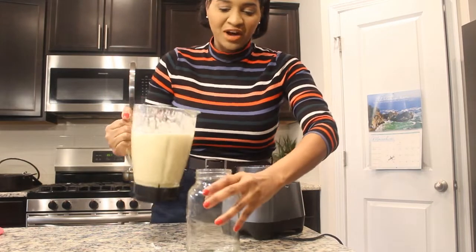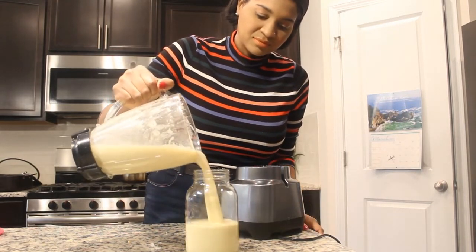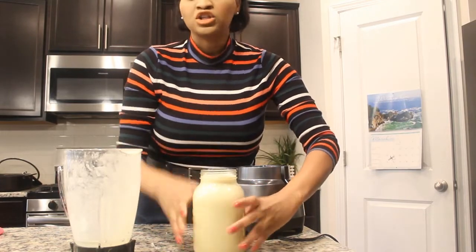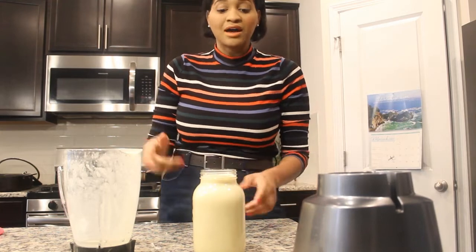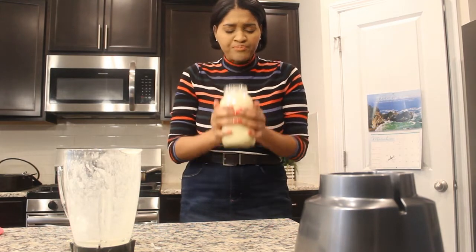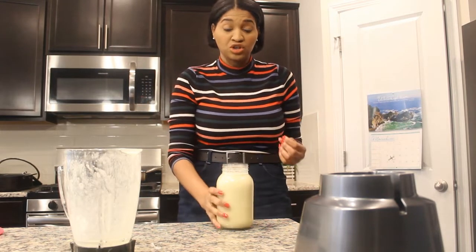Okay, so I'm going to go ahead and pour it. Oh, look at that — that is yummy! All I'm going to do is put my top on and I'm ready to go out to work. But first we gotta do a taste test. It really tastes like candy ginger — it is so good.